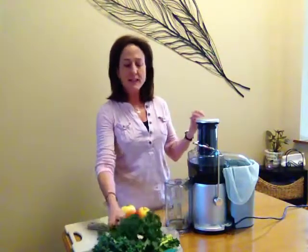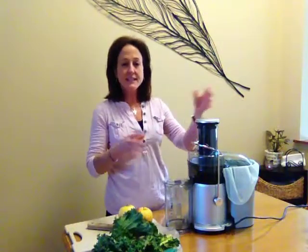So juicing helps even if you're not eating a completely healthy lifestyle. It still gives you those nutrients — it's like putting an IV in of dense nutrition.